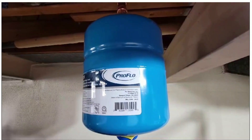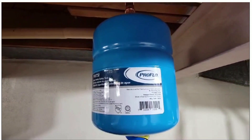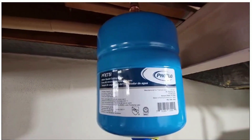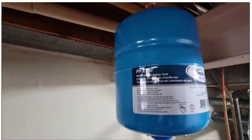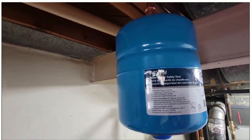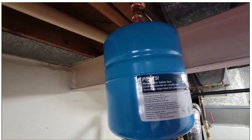A traditional tank water heater can strain your plumbing system due to what is called thermal expansion. To prevent water hammering to your home's closed plumbing system, it is recommended that you install an expansion tank. This safety device acts as an overflow receptacle to reduce the pressure caused by normal thermal expansion during the heating process.